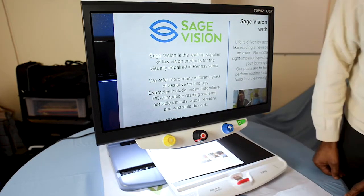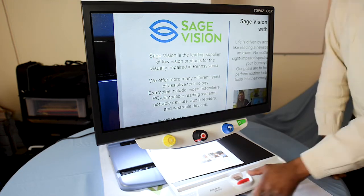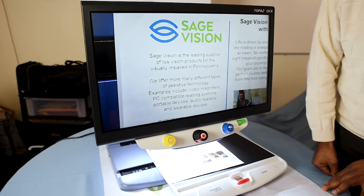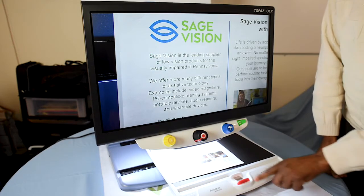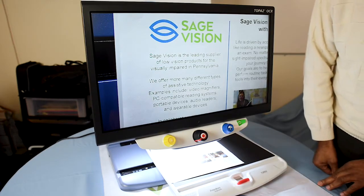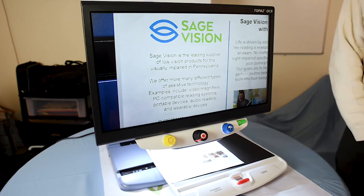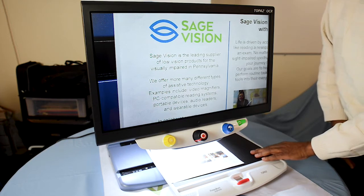There is a feature to lock the XY table into place. We recommend that you lock the XY table by using the red bar and pulling it towards you, if you're writing out checks or doing a crossword puzzle, just so that the table remains steady as you're working.